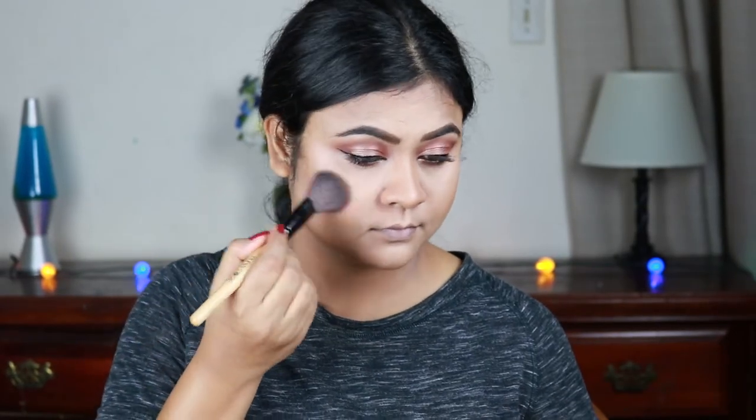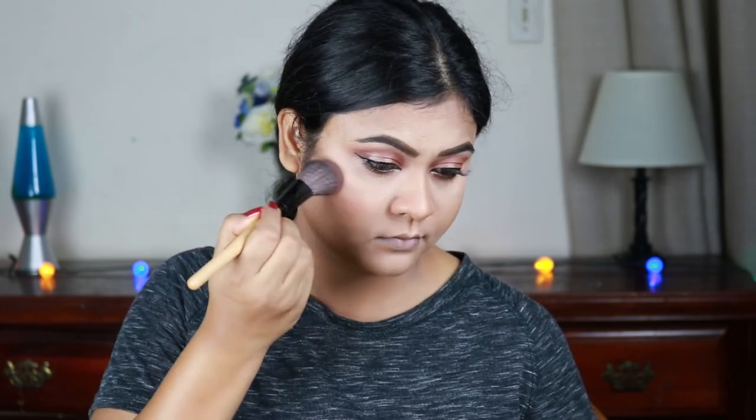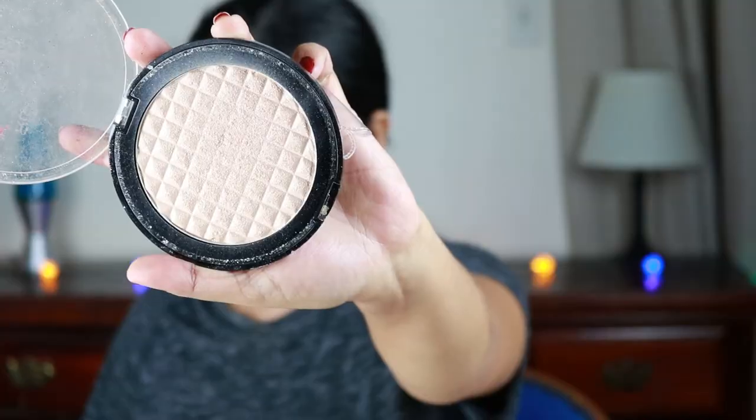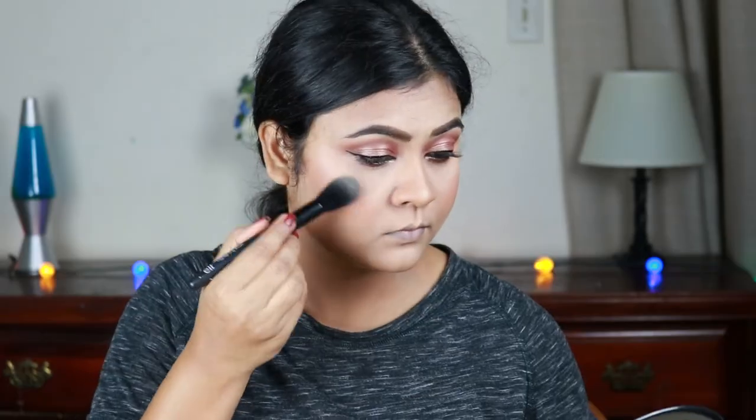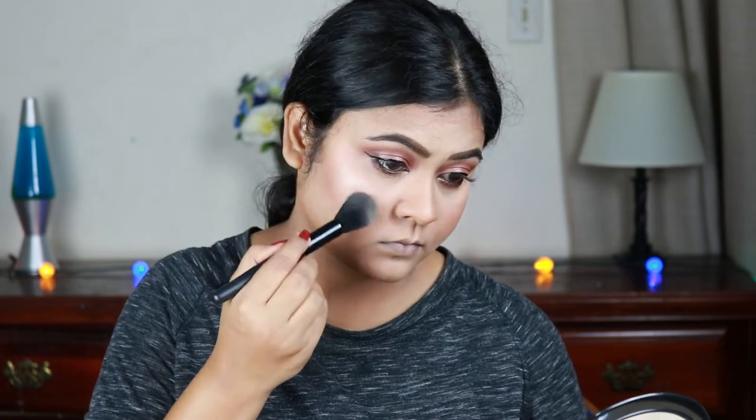For blush I'm using this Wet n Wild Color Icon blush in the shade mellow wine, applying it on the apples of my cheeks and blending it out. Then I'm using this Makeup Revolution Pro Illuminate highlighter — hands down my favorite — with the e.l.f. highlighting brush, applying it on the high points of my face like my cheekbones, chin, cupid's bow, down the bridge of my nose, and the center of my forehead. Look how gorgeous it is!